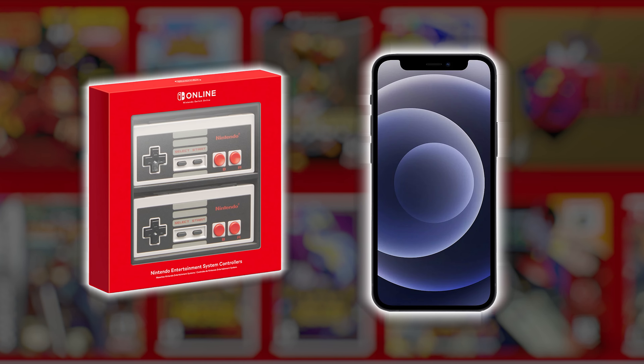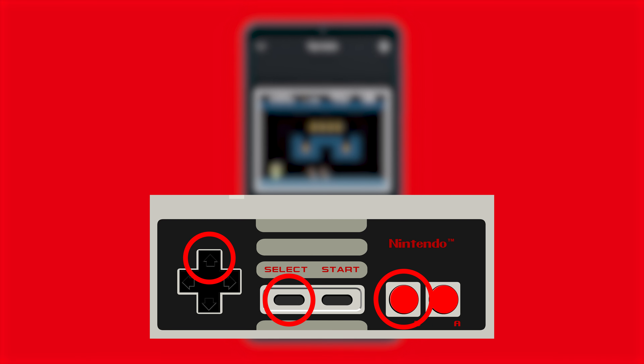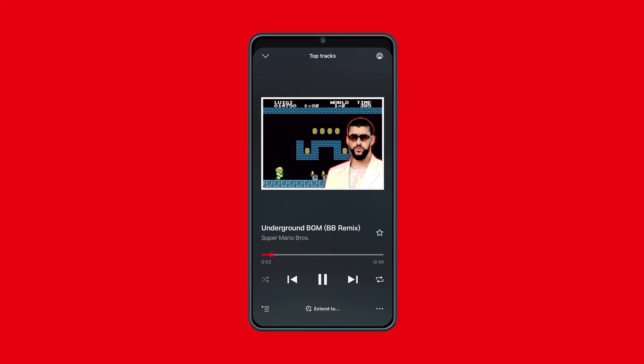To unlock this super gaming secret, you'll first have to pair a wireless NES controller with your phone. Then launch the app, choose a song, and immediately press up, select, and B on the controller. The app will then play special reggaeton remix versions of your favorite Nintendo classics.